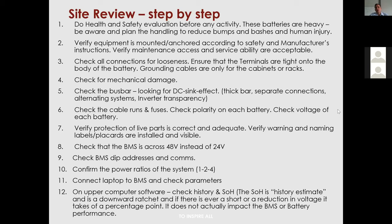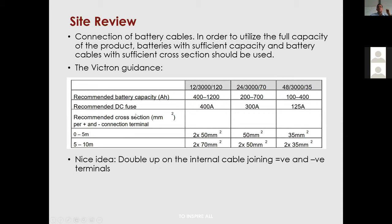When you're at a site, connect your VMS and check parameters. I'll show you the upper computer software later in this presentation. The physical part of the site review includes the connection of your battery cables.